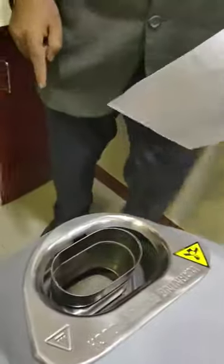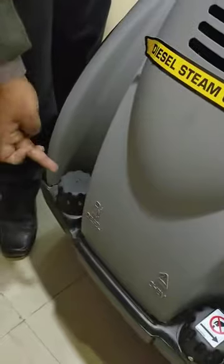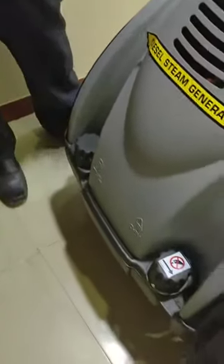This is the water inlet — 20 liters is the water storage capacity. Just have a look: 20 liters of water storage. This is where the smoke comes out, and here is where you put the diesel. Since it's diesel operated, the diesel goes in here only.